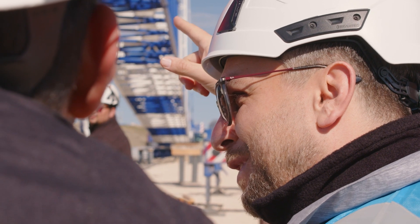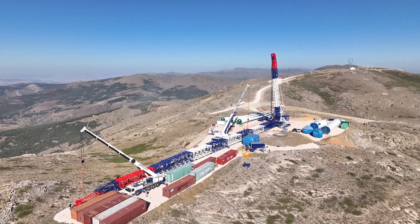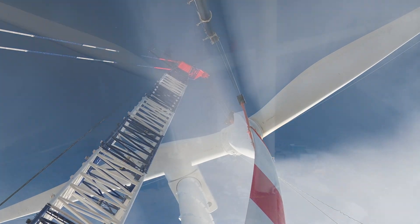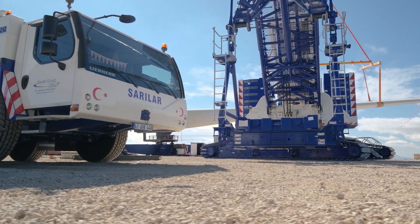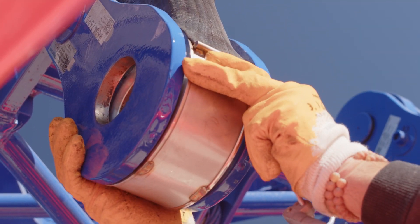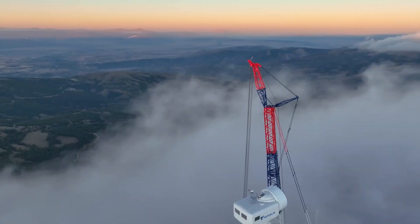We have a configuration that can be easily installed. We have opted for the 126-meter configuration for this project. The Saralar Group has a comprehensive fleet. The mutual compatibility of the machines of this fleet is identical. The use of boom parts in different crawler cranes is a decisive element for us.